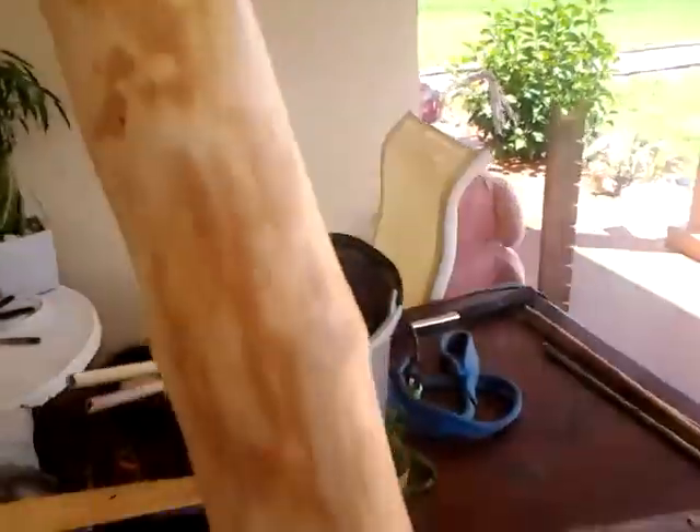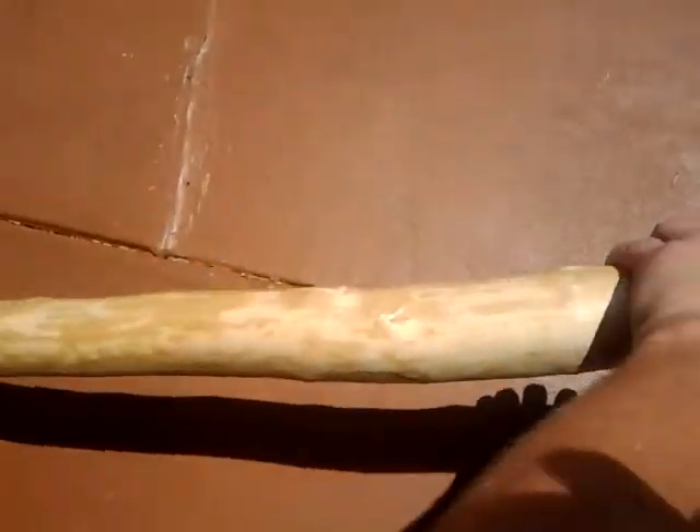So I removed the bark, careful not to violate the growth rings anywhere. Let me get you out here into the sunlight so you can see it a little better. And there it is — removed.